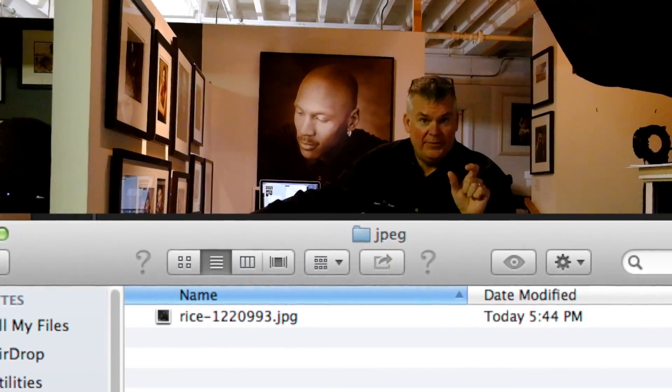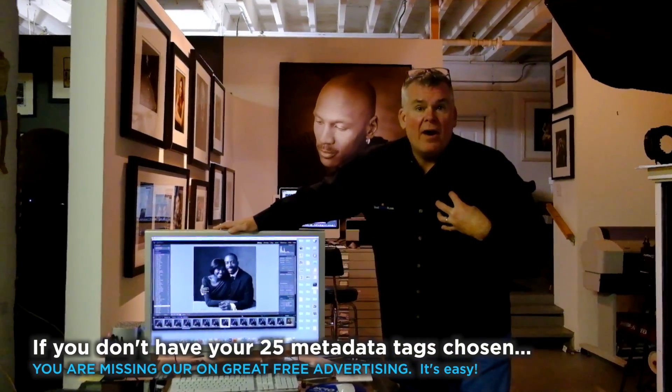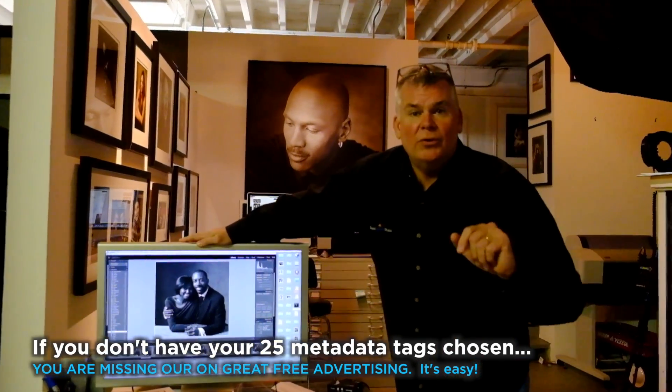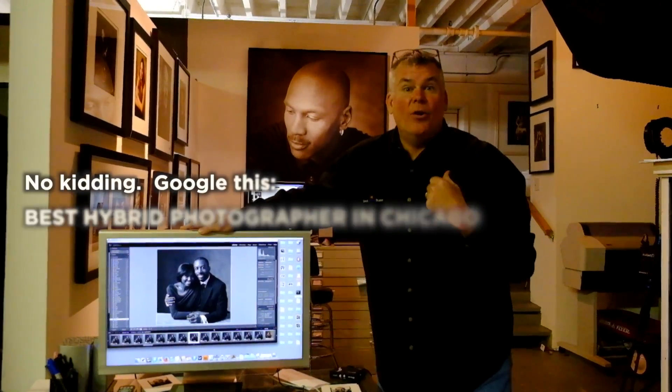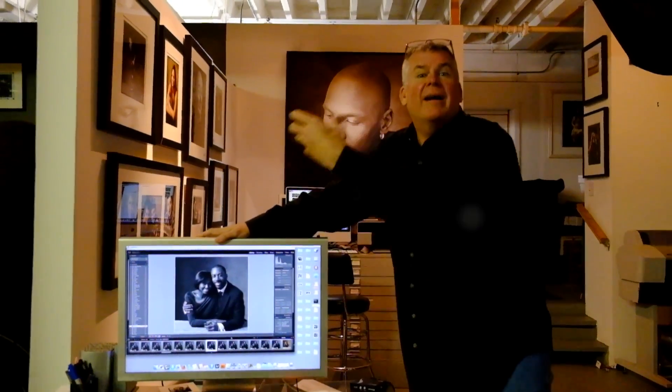Upon import, the JPEG data comes through and gets renamed with the client's name. We keep the original file number from that file, which allows us to track back a camera that gives us problems. It also gives us a unique number. We also add metadata to each JPEG with all 25 of our SEO tags that we use for Hausertown. If you're not doing that, you're missing a huge marketing opportunity. Google 'who's the best hybrid photographer in Chicago' — it's me. That's embedded into every file I've got on Lightroom that goes up to our gallery on Zenfolio.